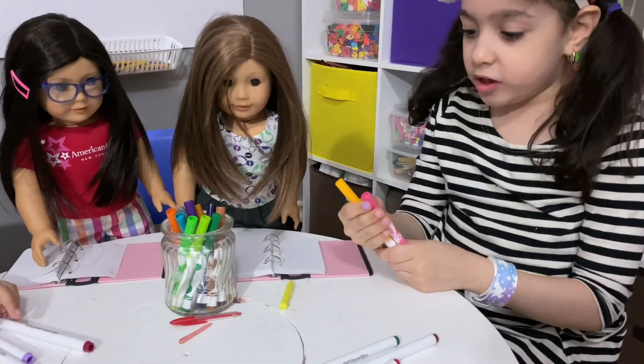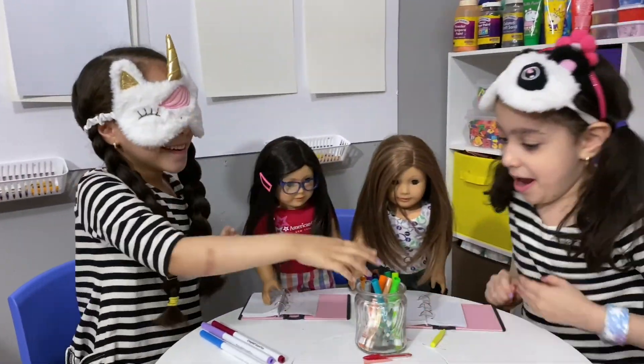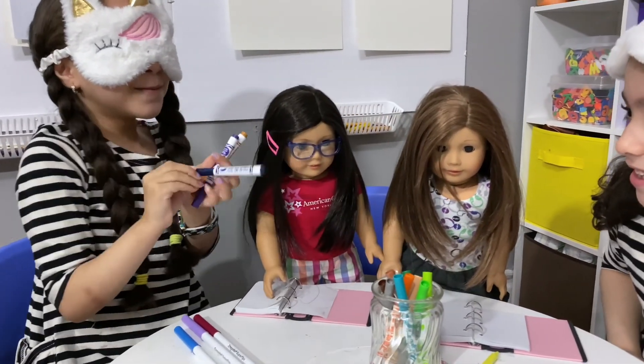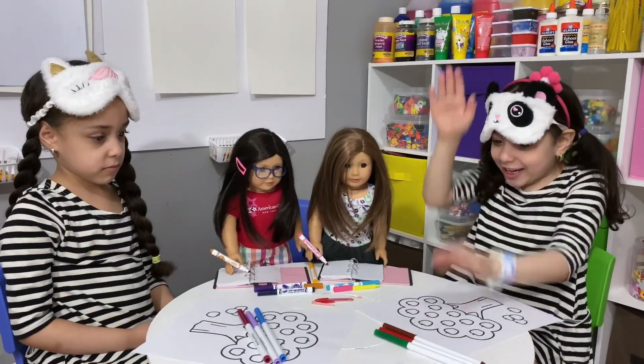Guys, we have yellow or orange, and we got blue and green. Now let's get started with our colors!